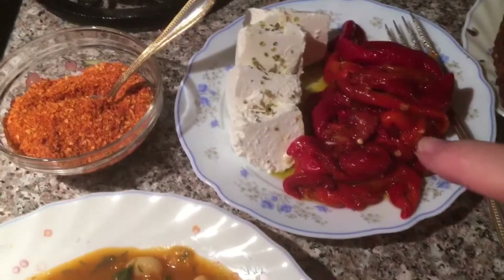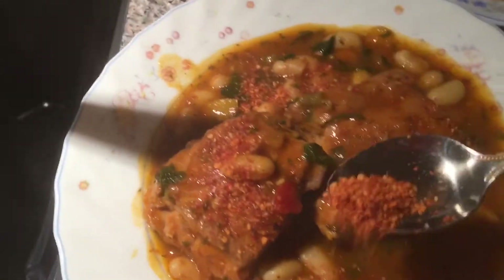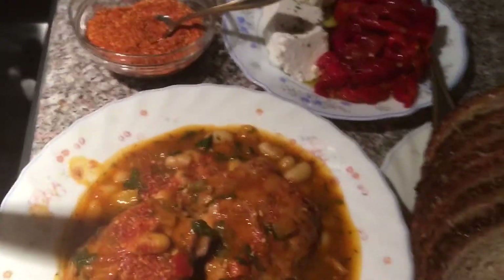My peppers are on my channel if you want them. It's your choice — if you want it hot, put the pepper in; if not, you don't have to. Enjoy, always eat it in good health, don't forget to subscribe, and God bless.